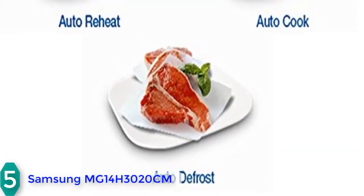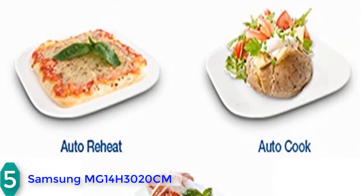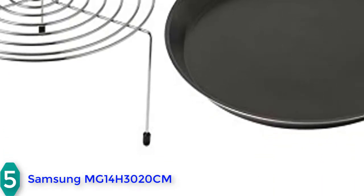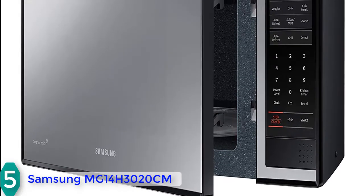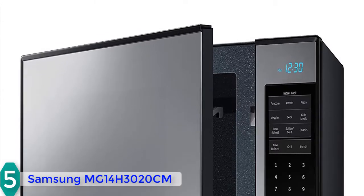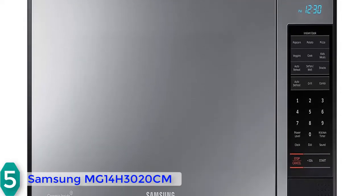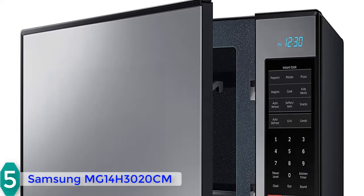The Samsung has 12 dedicated controls for cooking veggies, potatoes, kids meals, snacks, and popcorn. You will also find an auto reheat option and grill option. There is a separate eco mode which conserves power by turning off the display when you don't intend to use the microwave. The triple distribution technology ensures food is evenly heated, and with 950 watts of cooking power, you will never wait too long until your food is done.